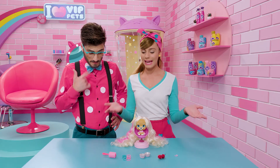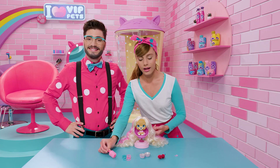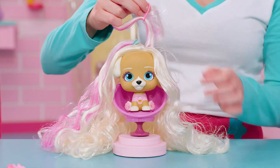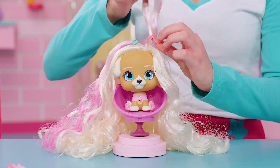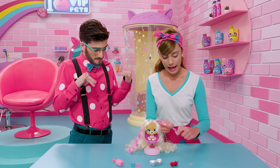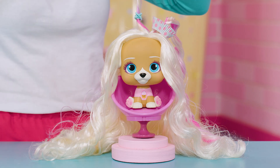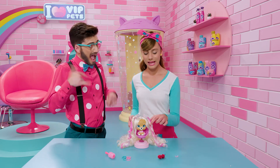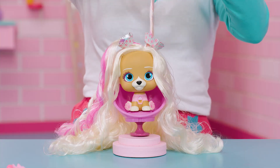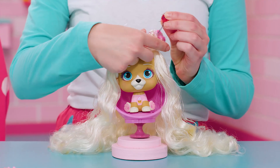Okay, guys. The first thing we're going to do is brush her hair very well. And now, we get a section of hair from each side and we make a high ponytail. And now, we start twisting each ponytail. Moving on, we're going to thread each ponytail through a liner. And now, we get a section of hair and we start twisting it, like this, from the ends to the top. Then we roll them up to make two small buns.